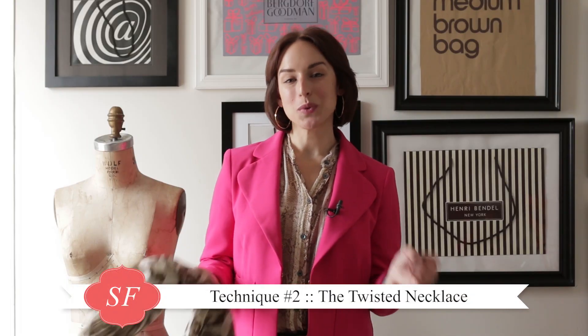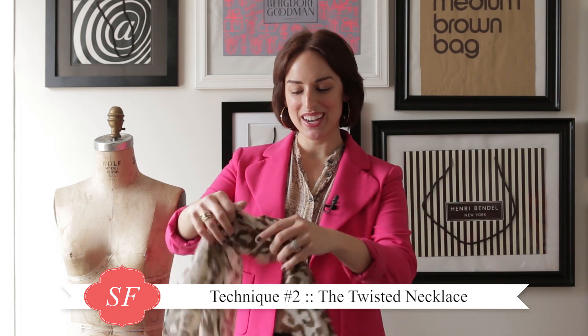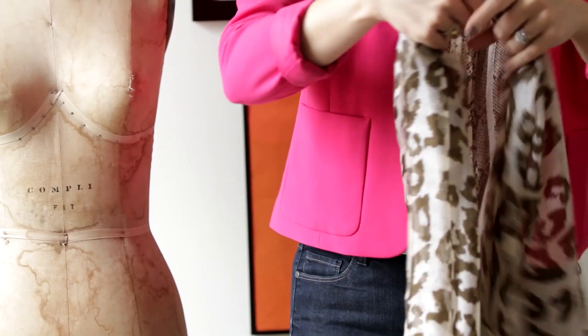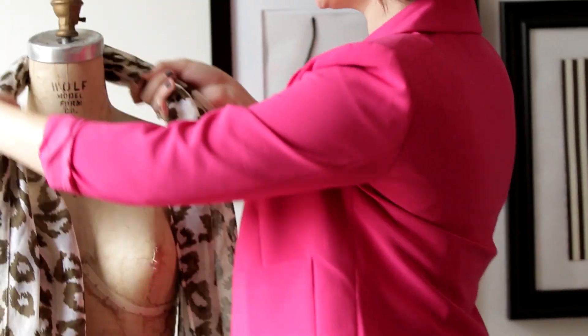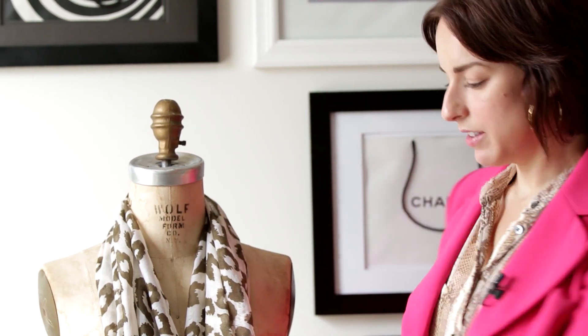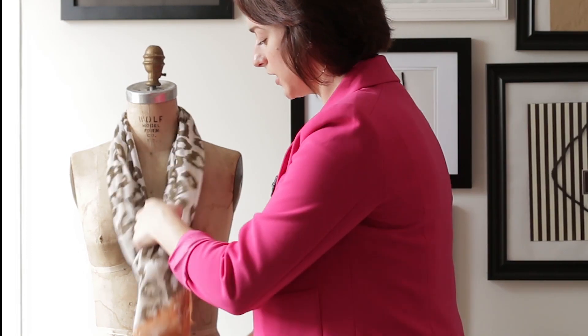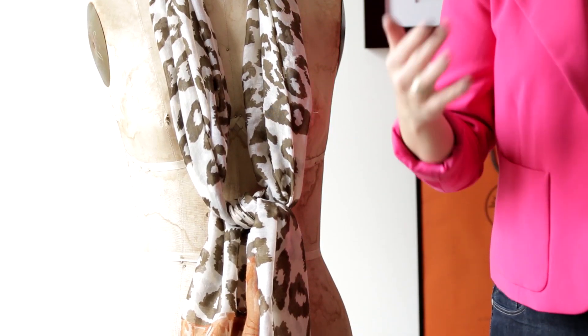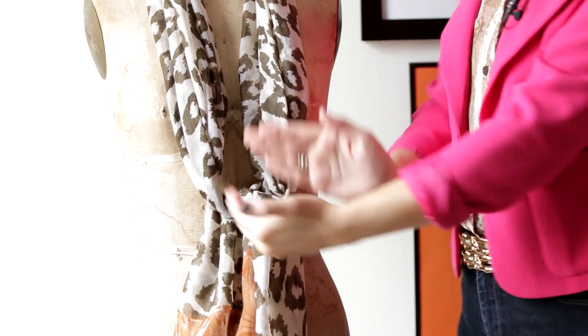The second scarf technique you can try at home is the twisted necklace. All you need is a scarf that's more lightweight, not too chunky, that is more of this rectangular shape. Drape it over your neck and make sure the ends are even. Then tie just a simple knot. Here's a great trick: you want to make sure the knot is hitting at your natural waist so that it really creates a beautiful v-neck and it's very flattering.